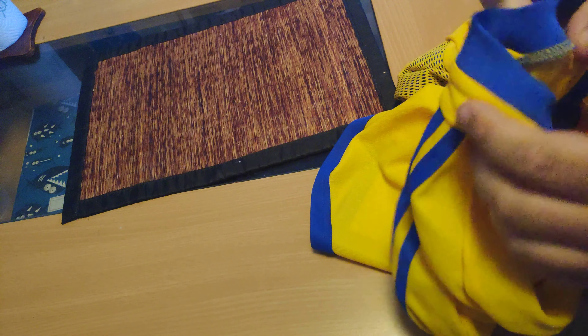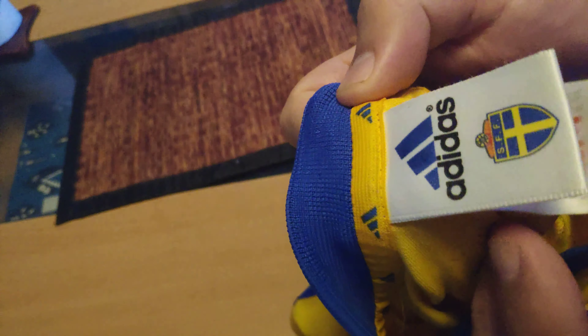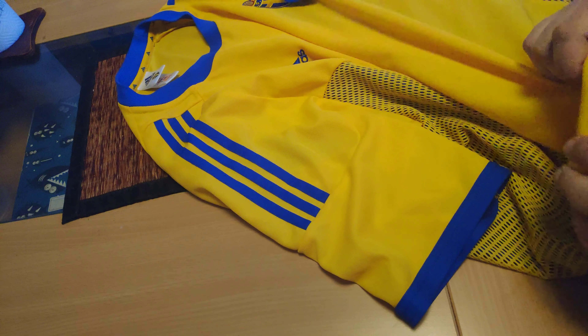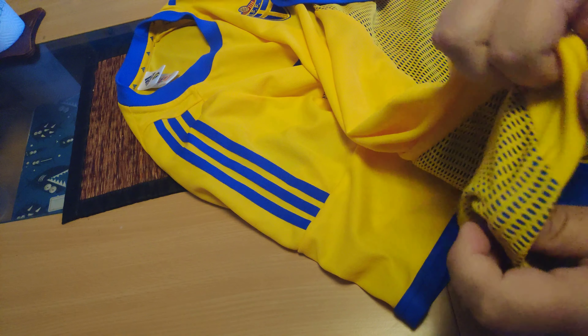I don't think it's a fake one, but I have no way of knowing. There's the Adidas logo. And you have the Adidas thing up here. It's a nice quality. It doesn't seem to rip easily.